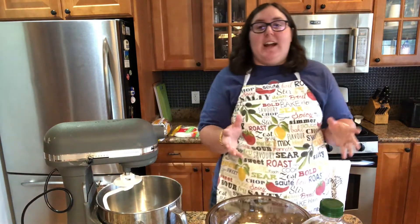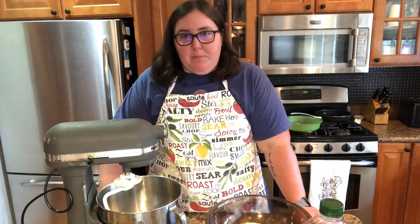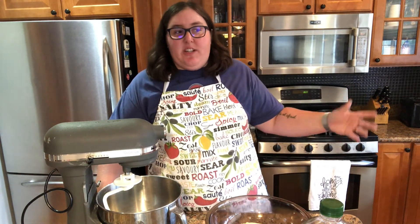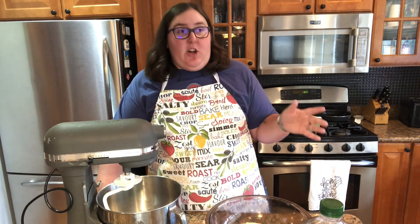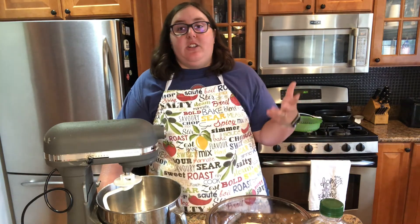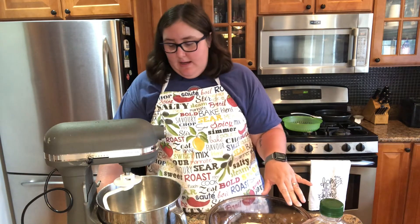Now let it rise in a warm place. I don't have a bread proofer, but what I do is turn my oven to 200°F. Once it reaches that temperature, I let it sit for about five minutes, then turn it off, open the oven, and put the bowl in there. Let it rise in there for about one and a half hours. Put plastic wrap on the bowl so it's airtight, and I'll see you guys in an hour and a half.